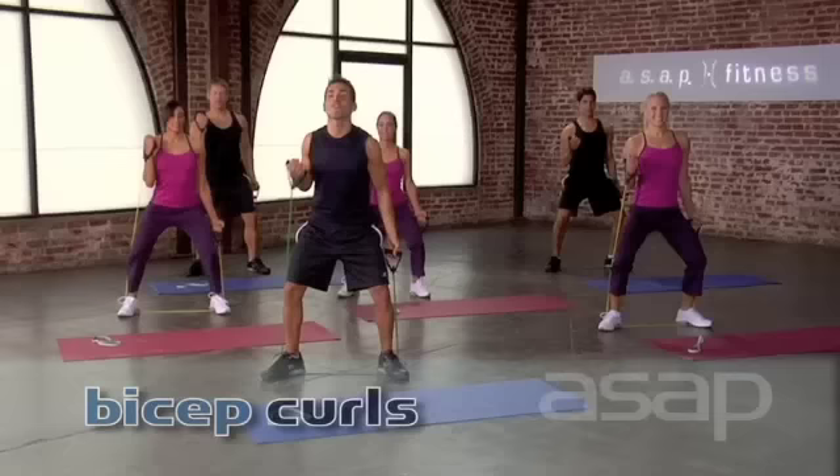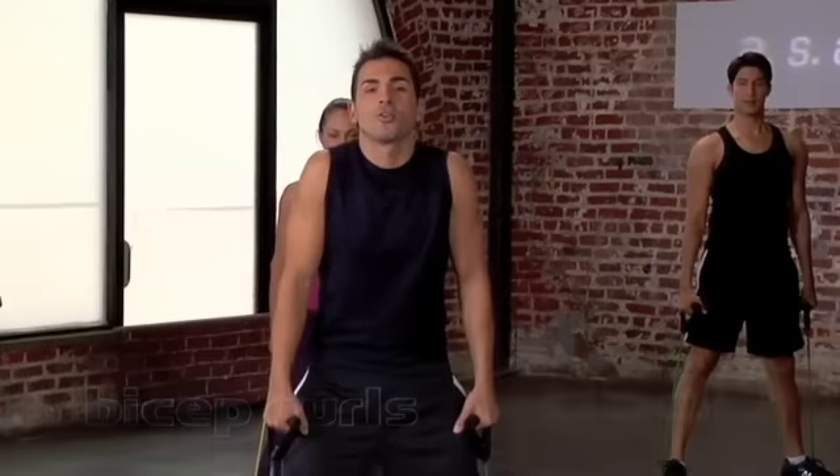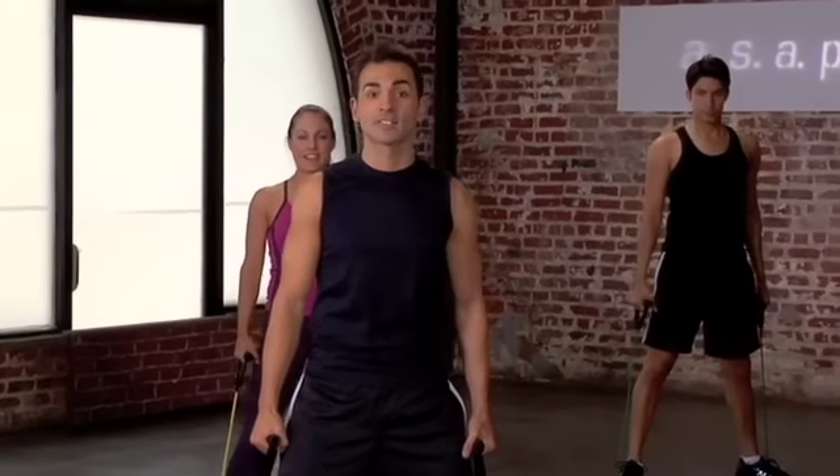Six, five, and four, three, two, and one. Good job. Roll those shoulders back and down. Excellent work.